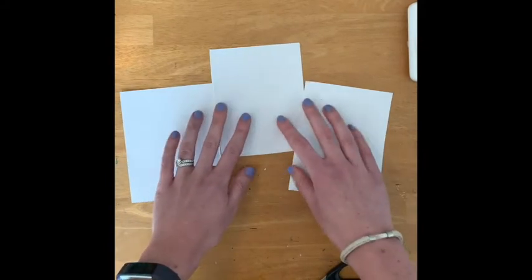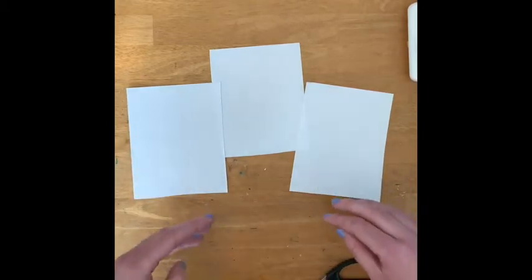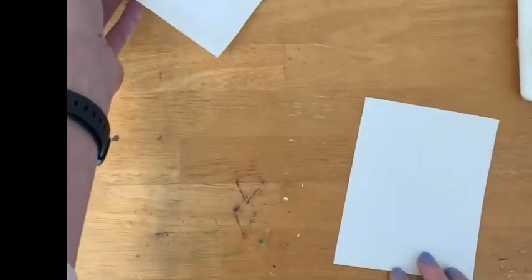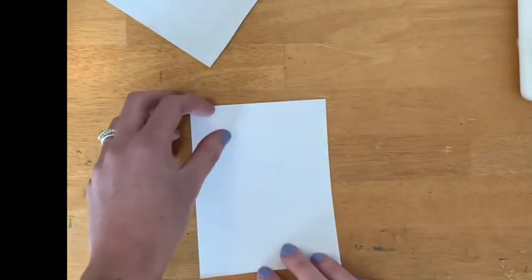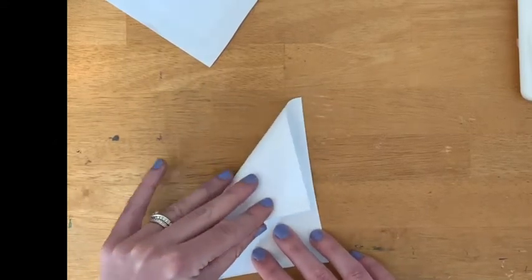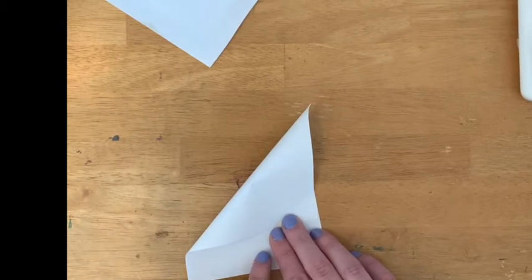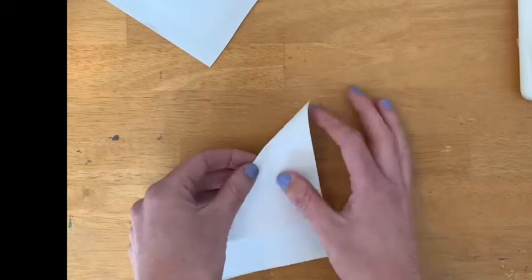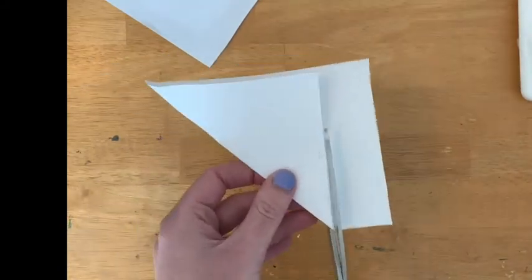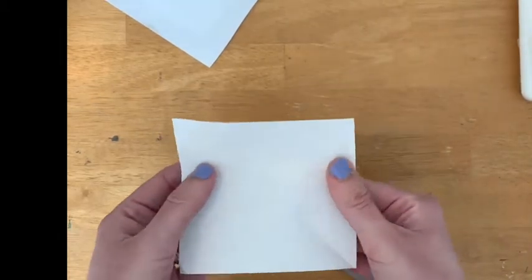With these other three, my next job is to turn them into squares, because no matter what kind of pinwheel you make, all pinwheels start off as squares. If you don't have a ruler handy, there's a trick: take the upper corner — it could be the right or the left — and bring it over to the opposite side so it forms a triangle. Then fold, trim the bottom portion off, and when you open the paper up you'll have a square.